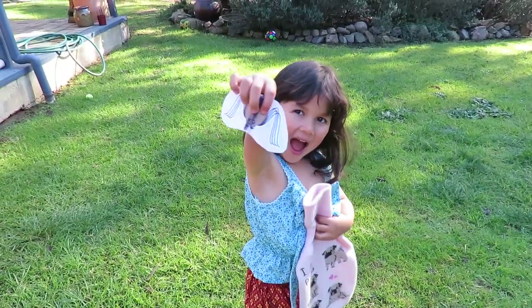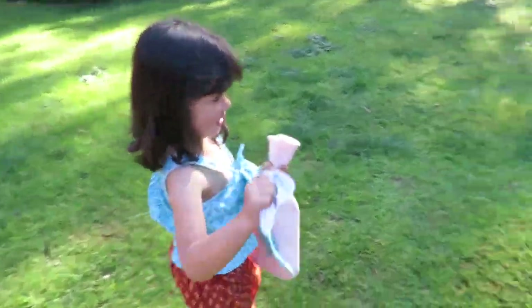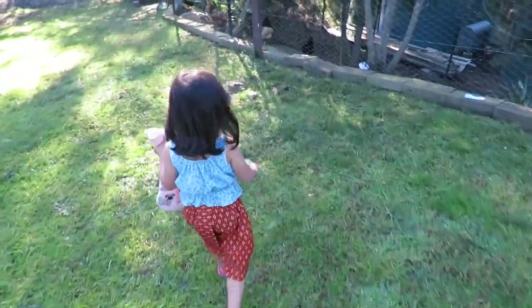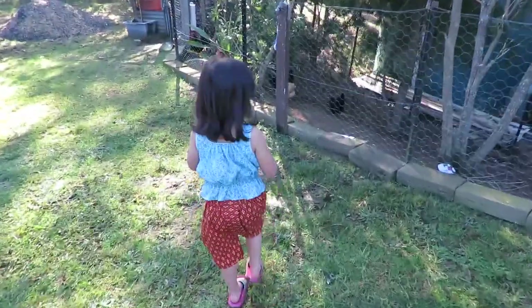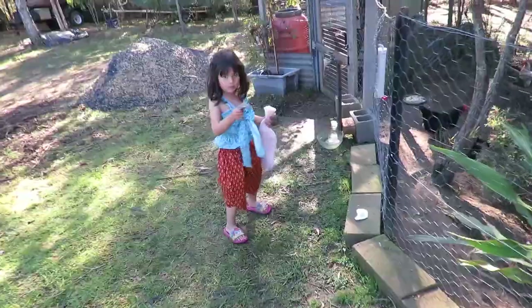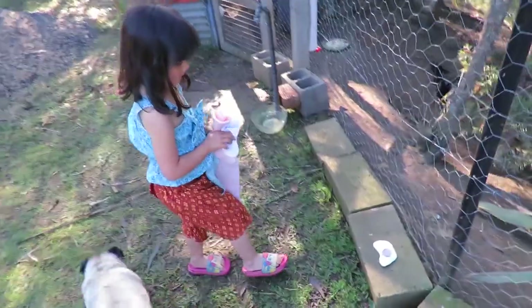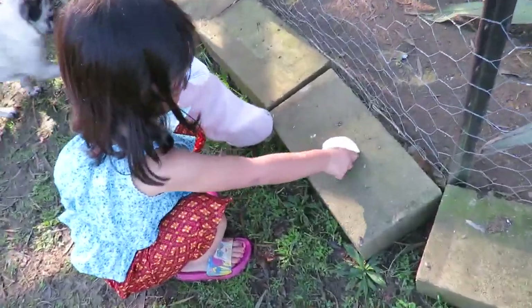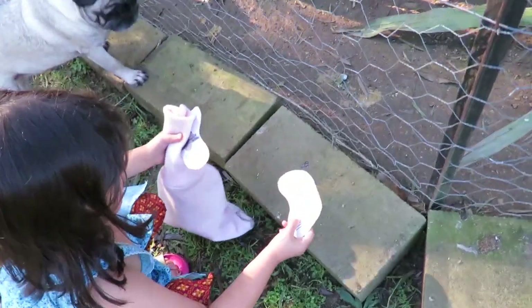A spider. A spider? You tell me where the spider is. Come on. Can you find the spider? Where is it, Zoe? Did you find the spider? Yeah. Right here. Oh cool. You want me to have a look under that brick now? Yeah. Okay, let's have a look.